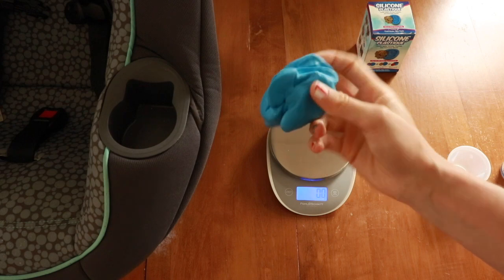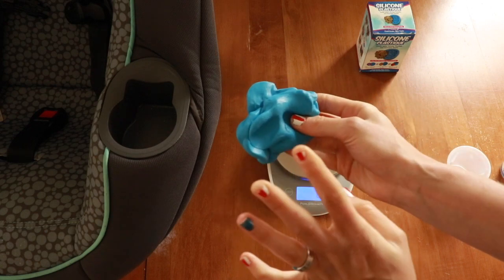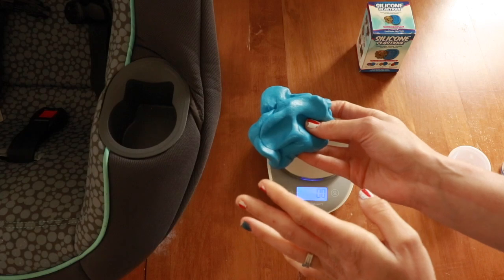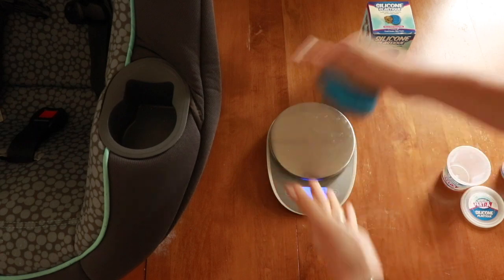Once it is uniform in color and there are no swirls of white or dark blue, you're ready to use it. You have about 15 minutes before it sets, so you've got some time but you do want to work fairly quickly. Speaking of quickly, I forgot to clean out the cup holder, so I've got to go do that real quick before I put this in there.